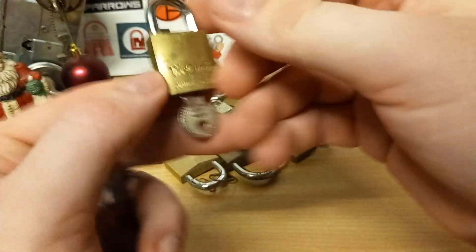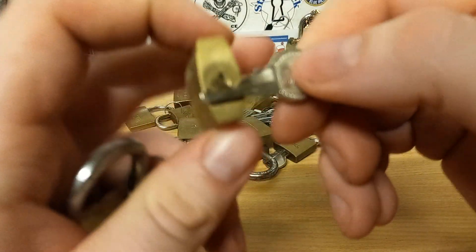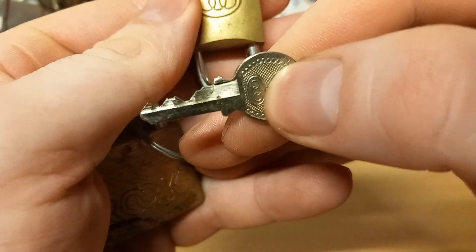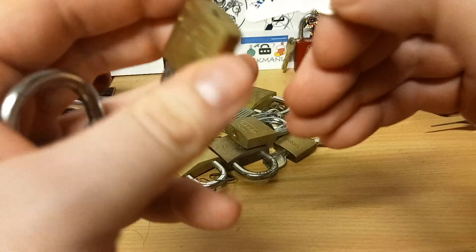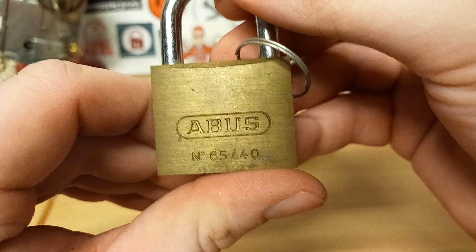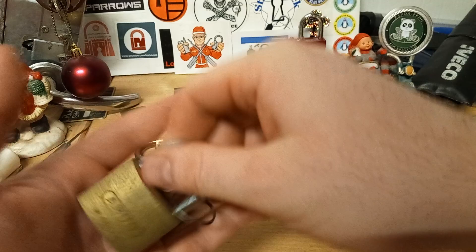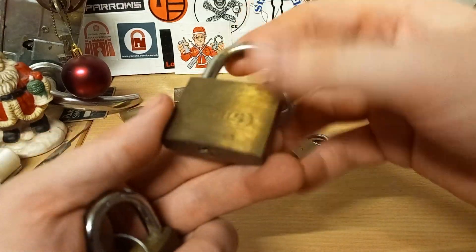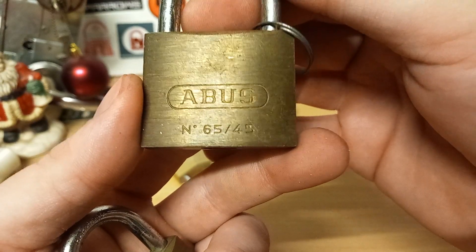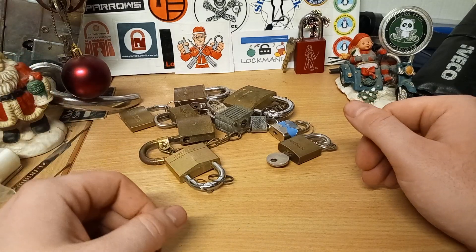We also have a little Tri Circle — I did not get around to try that one out, but for such a small lock it actually has quite some nice bidding. An Abus 65/40, first year, so only one ring. Almost dropped that one. Same goes for this — only one ring — it's a 65/45. I think we got one of those on the tree, but not that one.